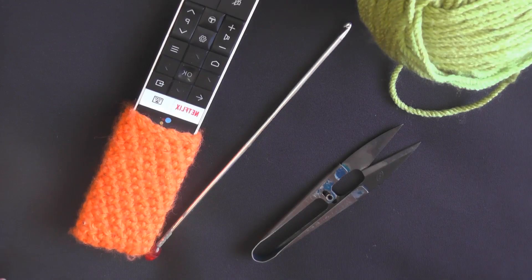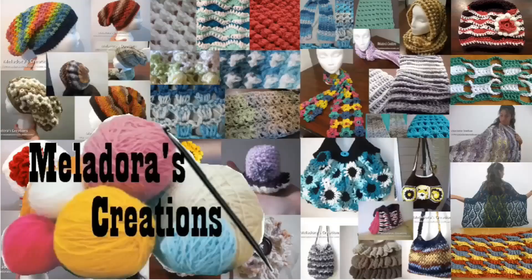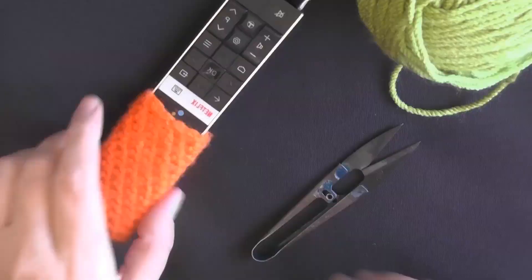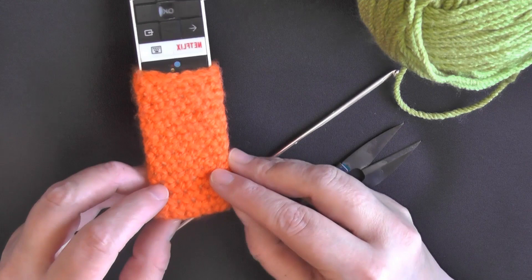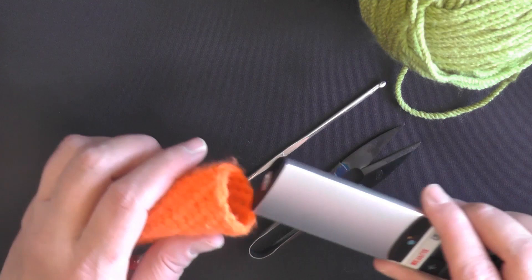Hi guys! In this tutorial I'm going to be showing you how to make a cover for your remote control. This one in particular is metal and it's really cold, so I made a little cover for it. My husband suggested that maybe I show this as a beginner tutorial. I thought yeah, it's a good idea because it shows a nice technique on how to make a pocket to set something in.